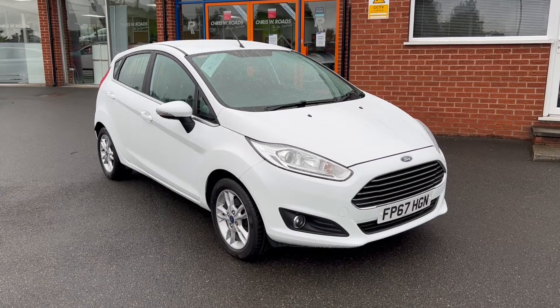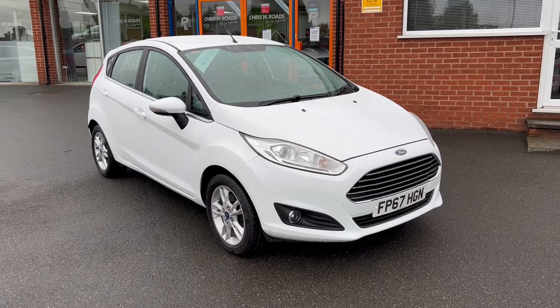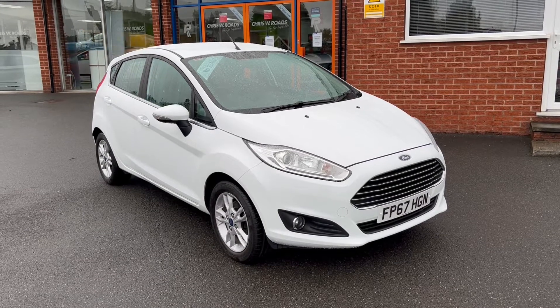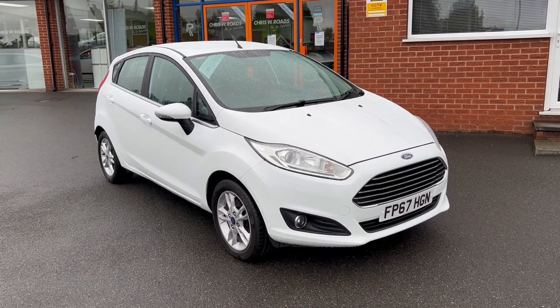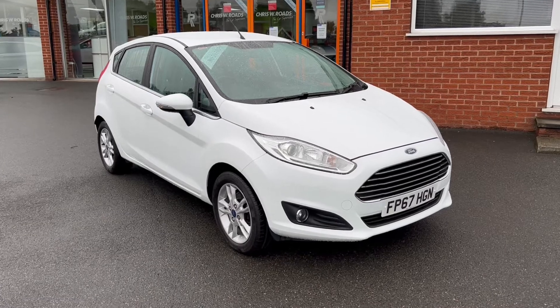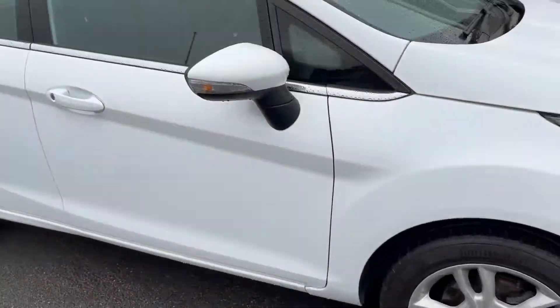Hello, this is Callum from Chris W Road Car Superstore. Today is going to be a quick video looking at the exterior and the interior of this Ford Fiesta Z-Tec NAV that we have in stock. This particular model comes with upgraded special solid frozen white coloured paintwork, and it also comes with these beautiful 15 inch alloy wheels.